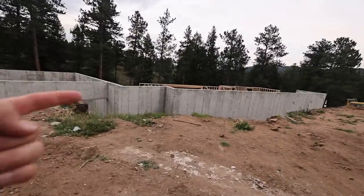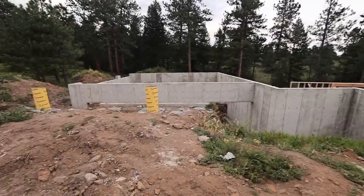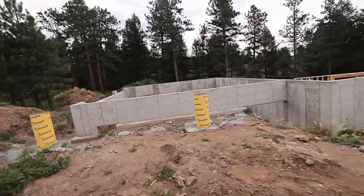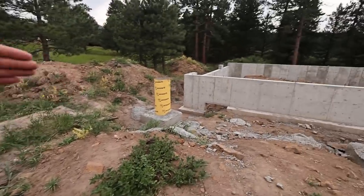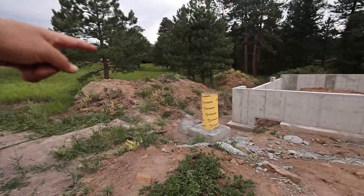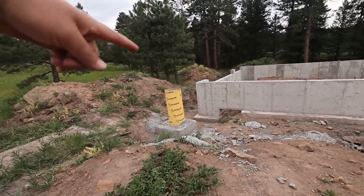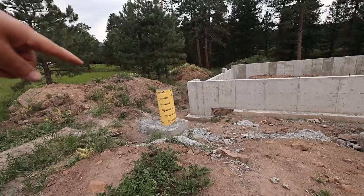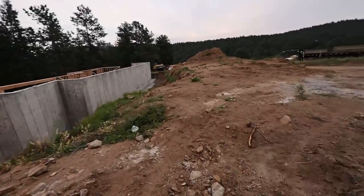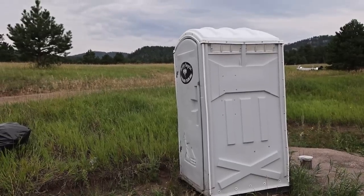Over here will be my front door. Here is a garage — just an oversized three-car garage. The driveway will come down here and go either this way into the house, or that way into my future LOD headquarters shop garage thing, which will be a separate building. So that's what we've got going on so far.